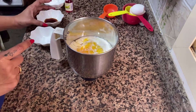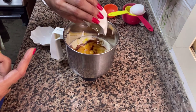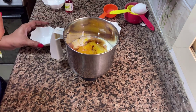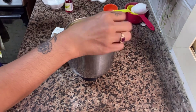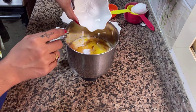1 teaspoon of vanilla essence. Let's mix it together. 1 teaspoon of baking soda. Let's mix it together. 1 teaspoon of baking powder.